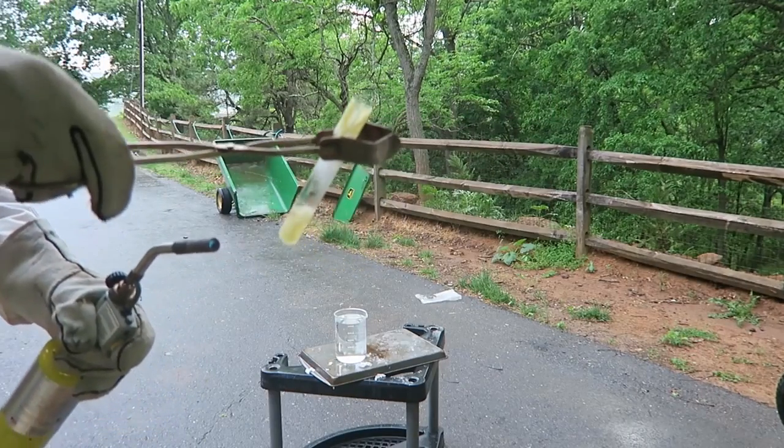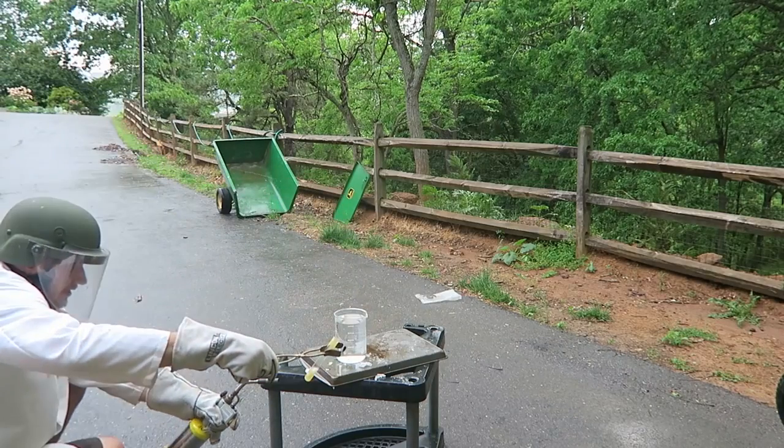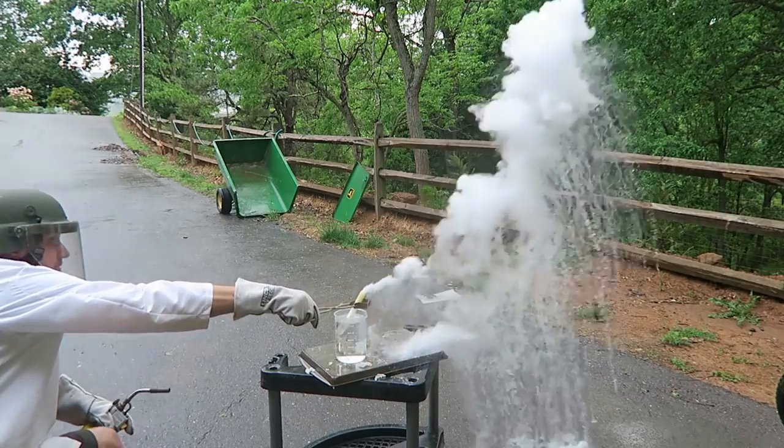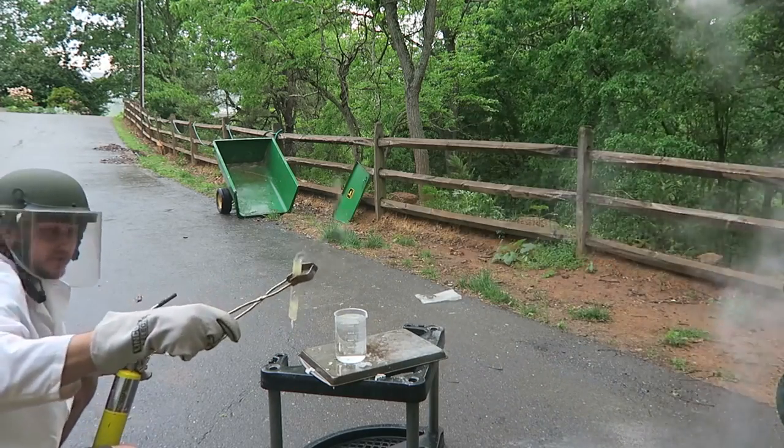Okay, looks like it's boiling a lot. Now I'm just gonna stick it into the water. There goes nothing. Whoa, did you see that? But it did not catch fire. So let's start this again.